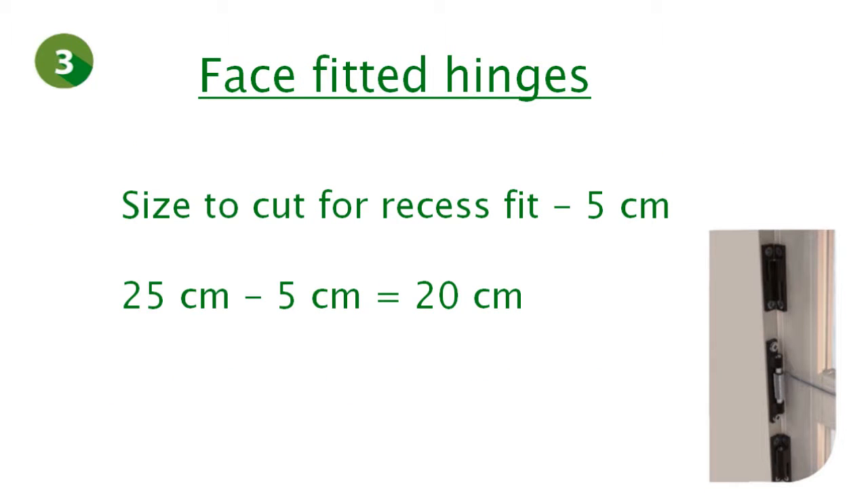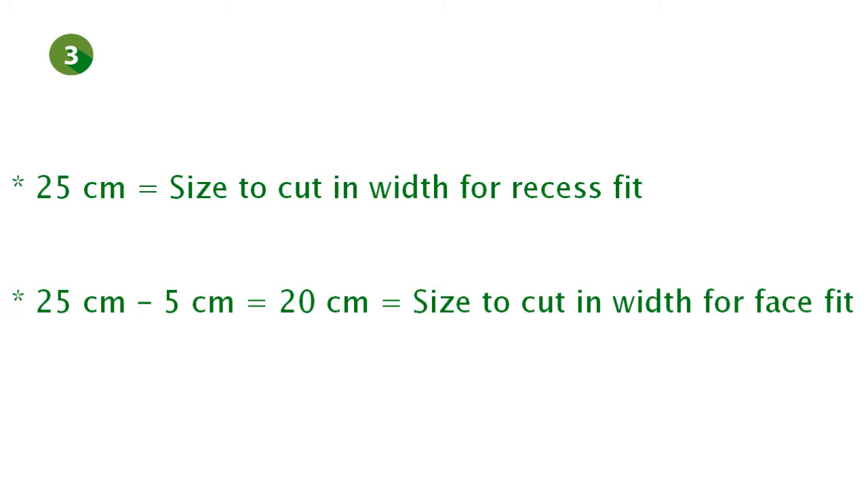However, in case the product has to be face fitted, you will have to reduce the size by an additional 5 cm. In our example, 25 cm minus 5 cm equals 20 cm. You would then have to cut 20 cm of the profiles in height if the product is face fitted. To summarize: if the product is recess fitted, cut 25 cm of the profiles in height; if the product is face fitted, cut 20 cm of the profiles in height.